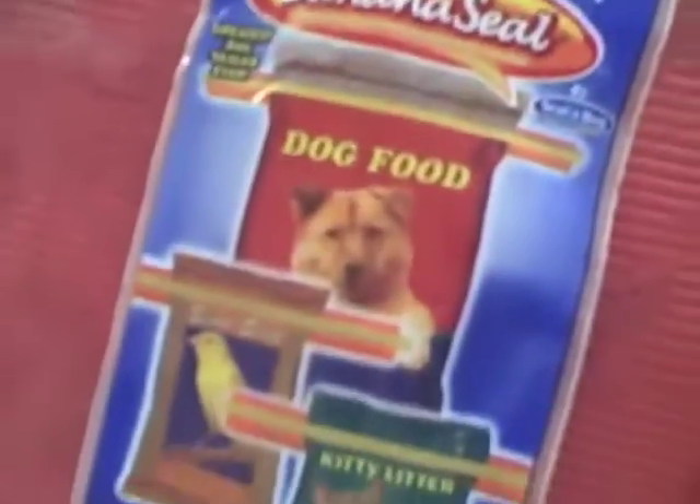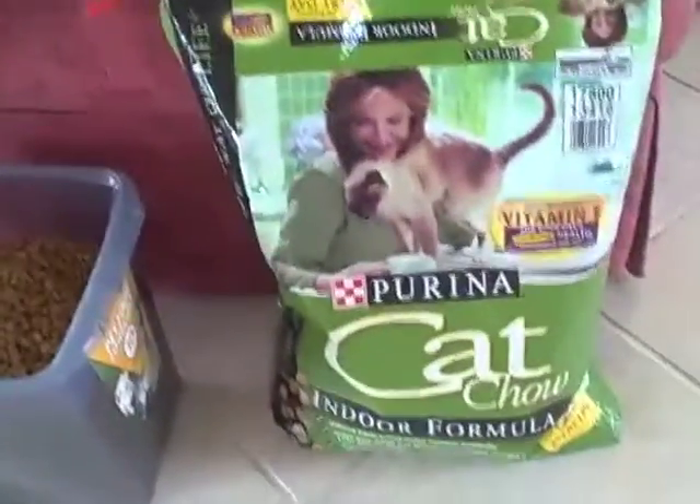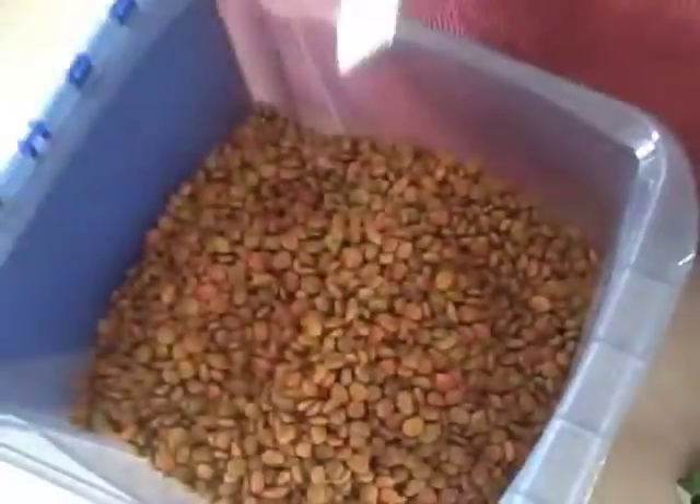Today I'm going to talk about the banana seal, which you can see right here. It is meant to close up big bags of dog or cat food, and I have this exact problem. I'm feeding my cats and I put the food into this stay fresh bin.